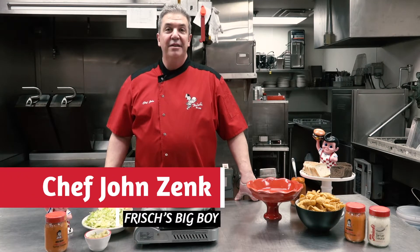Hi, my name is John Zink. I'm the chef here at Frisch's Big Boy, and today I'm going to show you a twist on one of our fan favorite dips — it's our Bad Boy Party Dip.